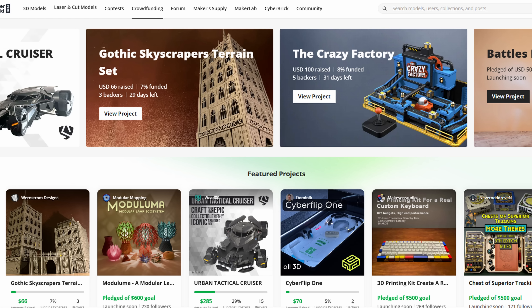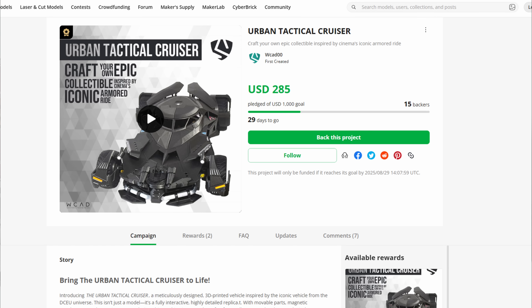Moving on, we have some more exciting news from Bambu Lab — it's the first of its kind. They have actually opened a crowdfunding section on MakerWorld. People are creating STL projects and you can choose to back them. For example, there's one called the urban tactical cruiser — they're looking for a $1,000 goal, it's basically a Batmobile and you can add lights to it. It does the same thing as Kickstarter — it says you are estimated to get the files 10 days after the campaign, and right now on MakerWorld everything is a free model.